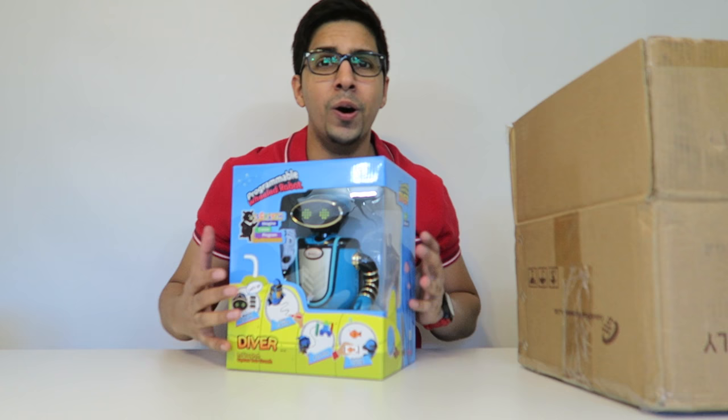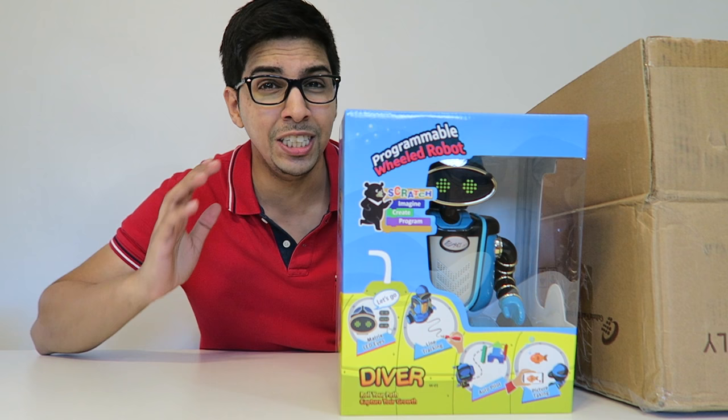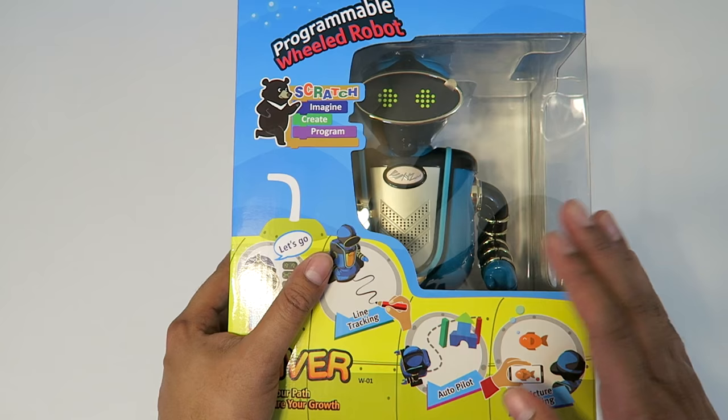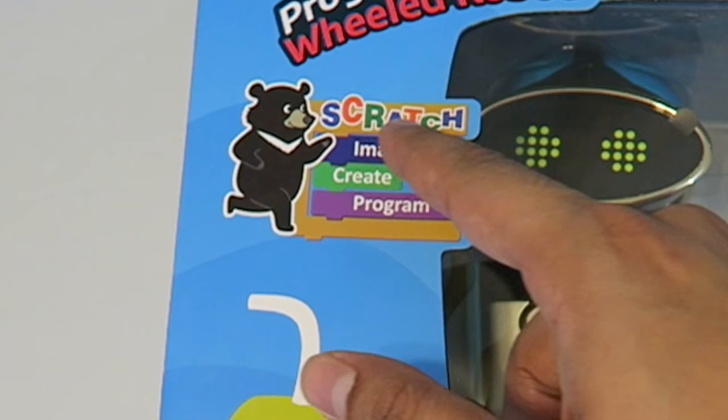Let's go ahead and put it to the side for now and take a look at what's in the box. This here is Diver — one of their educational robots that teaches you about robotics, and it actually looks really cool. Let's take a closer look at the box before we open it up. The box itself is actually very nice, with a quality finish, and you can see the robot through the plastic piece.